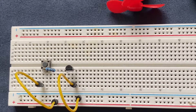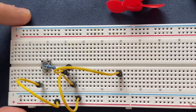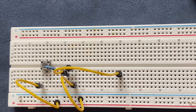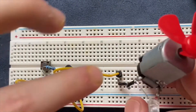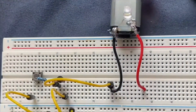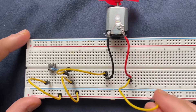Then I am going to extend the collector of the transistor with a jumper wire and I will connect my DC motor to the breadboard. This side of the DC motor goes to the collector of the transistor and the other side goes to a blank spot. Then I will connect this blank spot to the positive rail of the breadboard.